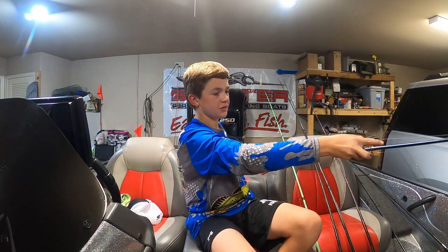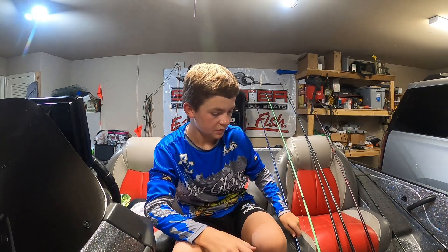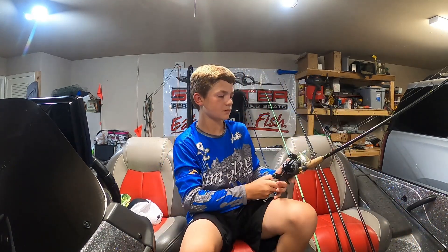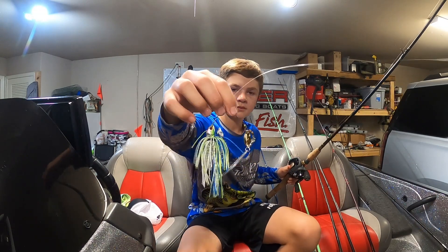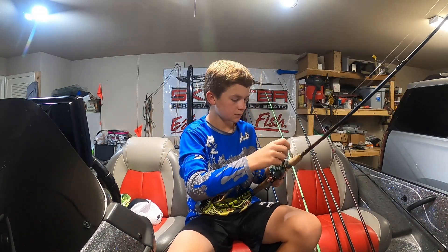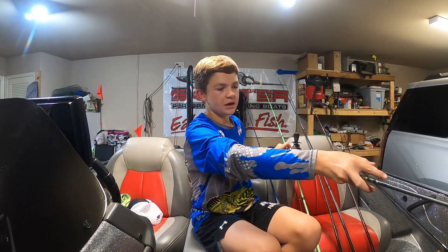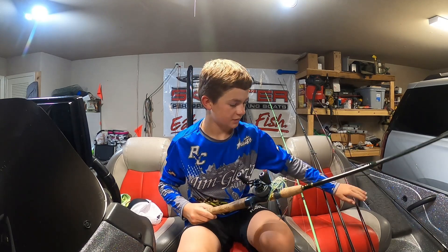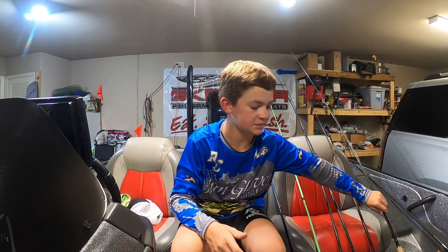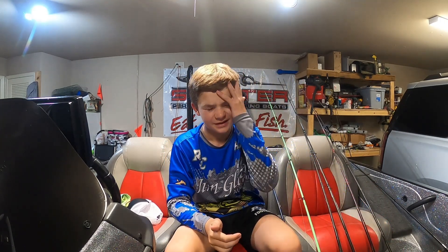I'm also going to be throwing a spinnerbait. I know my pawpaw — that's why I have the lizard bait. He loves to go fish the docks at Hudson, right next to — well, I'm not sure what ramp that is.